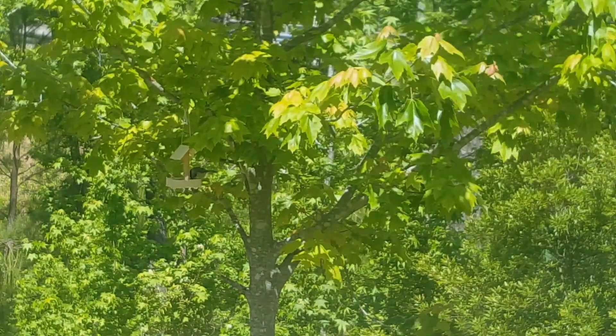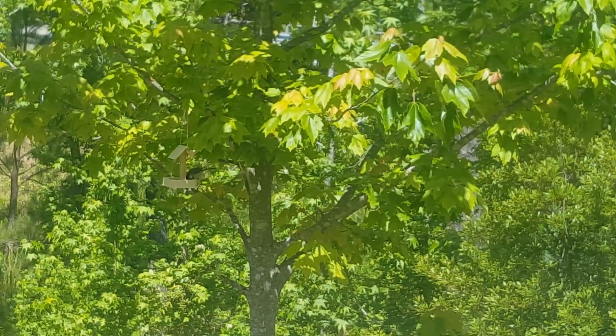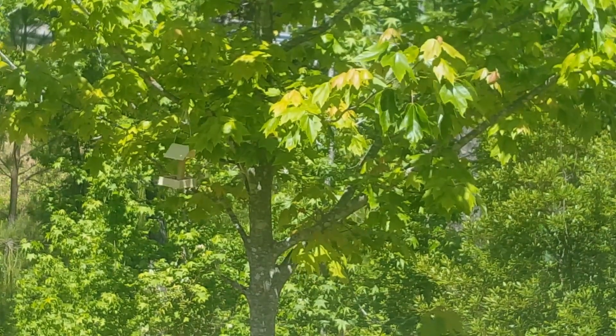Amazing bird. Thank you for watching guys. If you like more videos, subscribe to my channel. Bye bye bye.